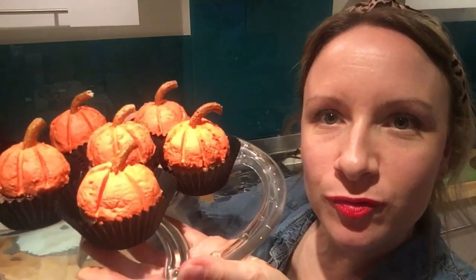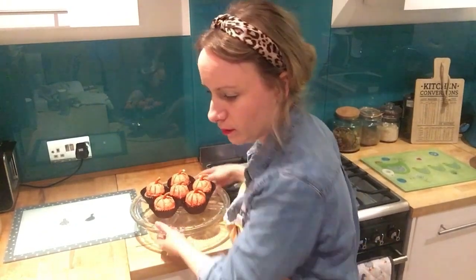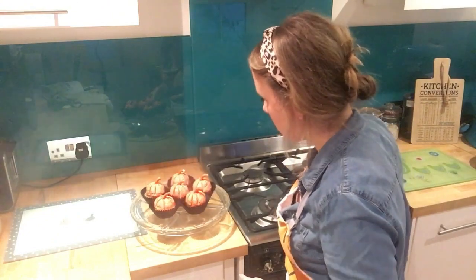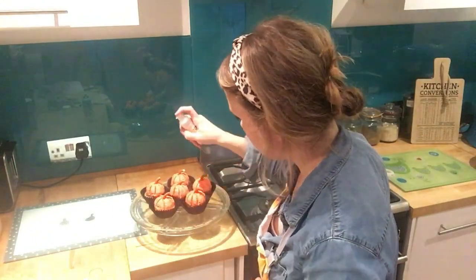That is the finished product. The last thing — you don't have to do this, but it is Halloween. What is Halloween without a bit of glitter and gold? Give it a little spray and it gives it a bit of glitz and glamour.